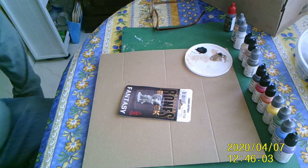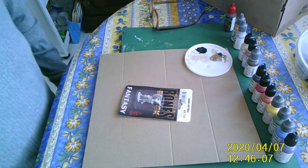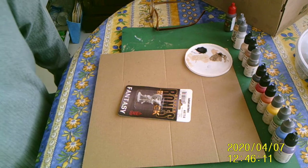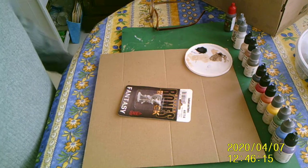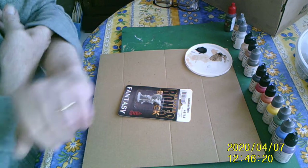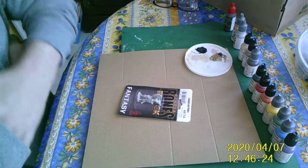Hi folks. My name is Colin and I'm going to try and teach you, or show you anyway, a method that I use to paint miniatures. This is in lieu of the fact that we cannot see each other in person at the convention, which I'm very sad about because that's always a great time.